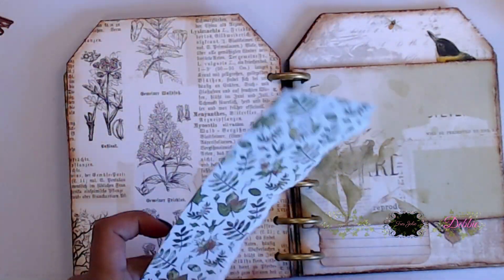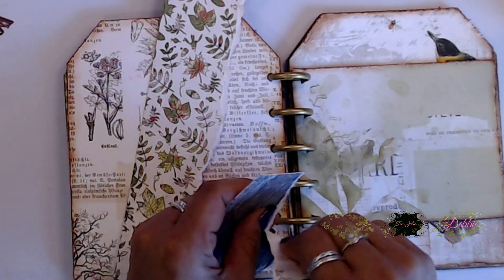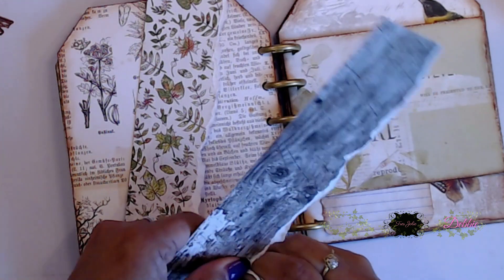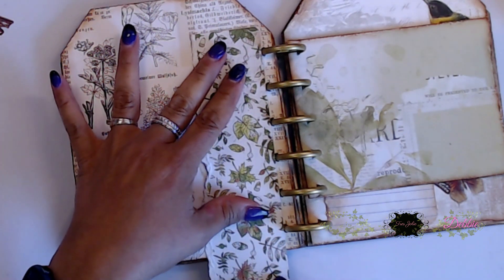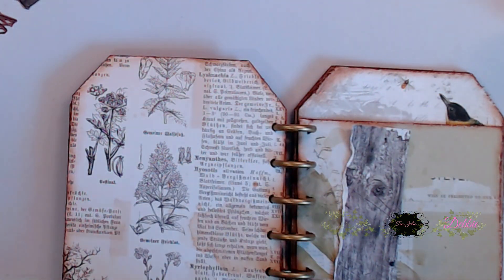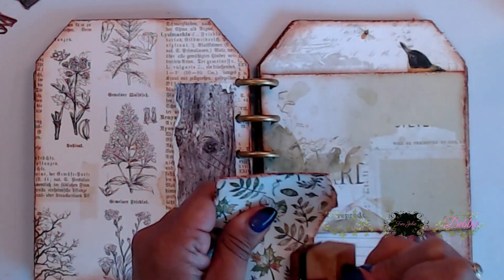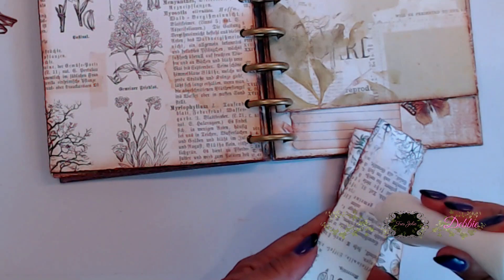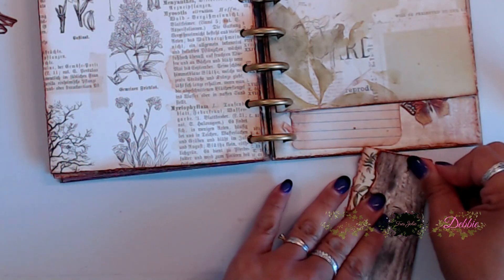Here I wanted to place a little tuck spot on the back of this page on the left side, so I grabbed some pieces and started tearing them, measured how much I needed, and glued two pieces together. Before I did that, I distressed them, because I distressed all of my other items — that way everything would be cohesive. Once I got this together, I went ahead and glued them down.